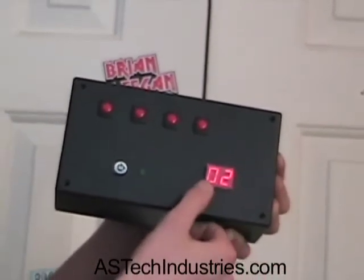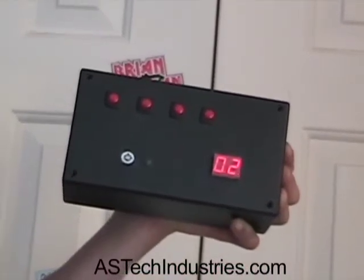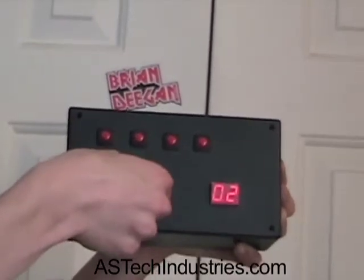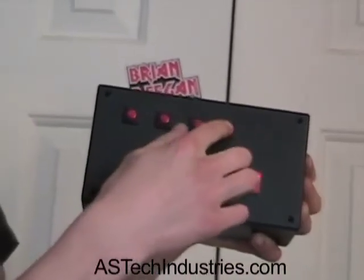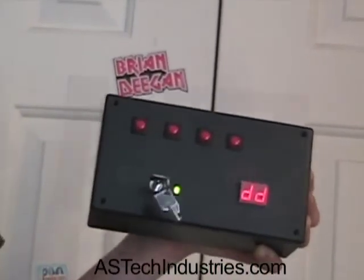As you can see, it's counting down now — every blink is a second. So right now it's counting down three minutes. To disarm the unit, I have to put in the key and turn it. As you can see, the key switch indicator light is on. Now I'll enter the four-button code — and there you go, I've just disarmed the unit.